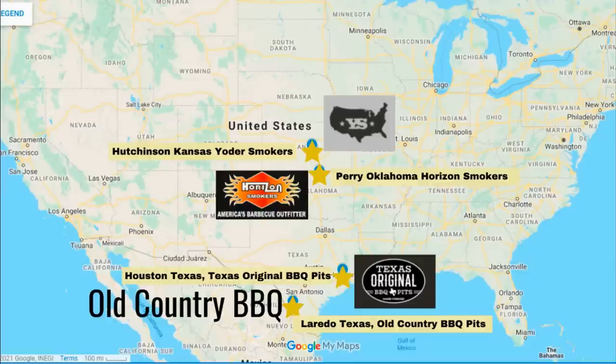At the top we've got Yoders in Hutchinson, Kansas. Perry, Oklahoma is the home of Horizon smokers. Then in Houston we have Texas Original Barbecue Pits — you can't buy directly from their factory, but dealers right there in Houston will give you a discount based on not having to ship it. Lastly, we have Old Country Barbecue, headquartered in Laredo, Texas, but their factories are actually in Mexico. That means you might not get a shipping discount, but they have other things that make their products cheaper anyway.